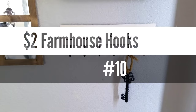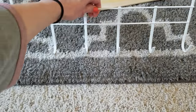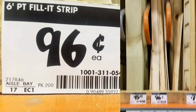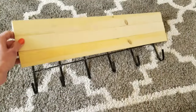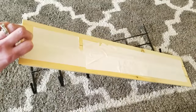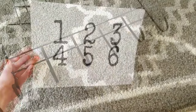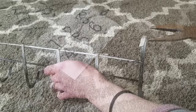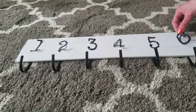Number 10 on my list are my $2 farmhouse hooks. All I did was take an over-the-door hanger or hook from Dollar Tree and then I got one of these strips from Home Depot for 96 cents. They will cut it down for you, which they did, and this stuff is lightweight so I put it together just using duct tape and hot glue. I spray-painted the hooks black and then printed out one through six on the printer and cut those out. Then just taking pliers, I bent back the part of the shelf that's supposed to go over the hook.